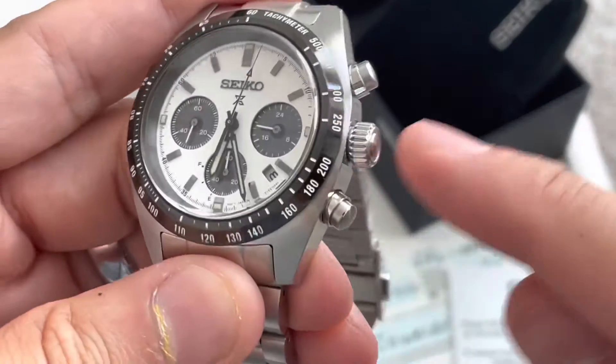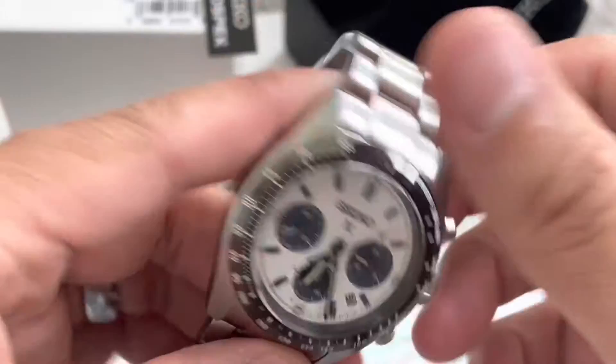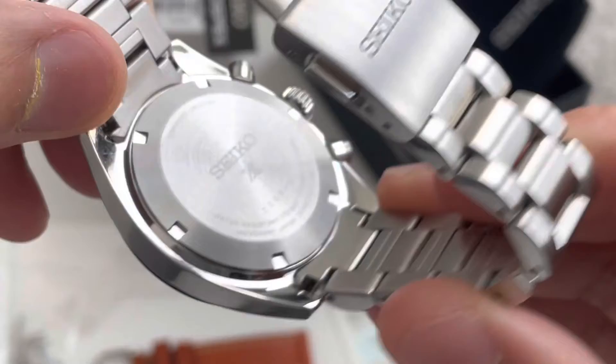I don't think I need to undo the crown or anything like I do for most of my modified pieces, because again, this is an original OEM piece. And again, I have box and papers, all that fun stuff.